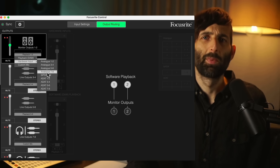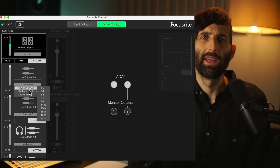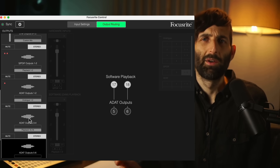Although the Focusrite Claret is a full-blown USB interface, you can also use it as a standalone converter by routing the mic pre to ADAT, and then the ADAT inputs to the analog outputs. But with the Behringer unit, you don't have any routing software, so you can't route between the analog and digital — so you basically just can't use it for that purpose.